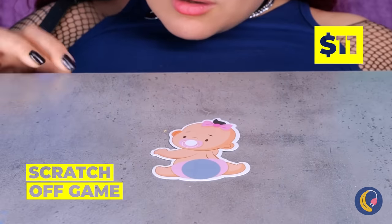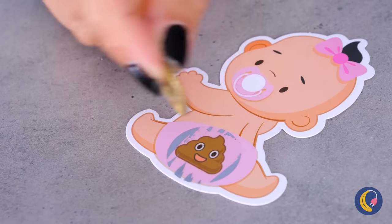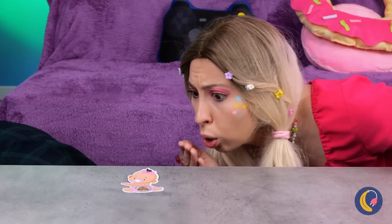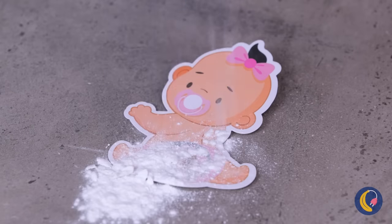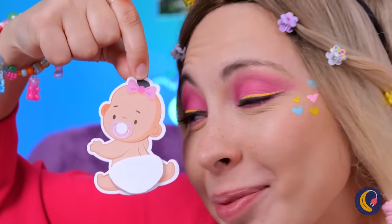Looks like the baby left you a present. Okay, we need a new diaper stat. And talcum powder, too. Good idea. Let's just hope there's enough to go around.